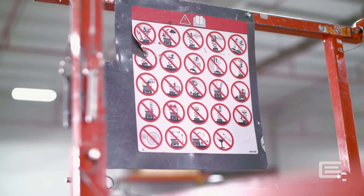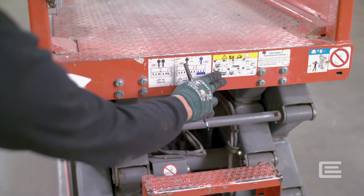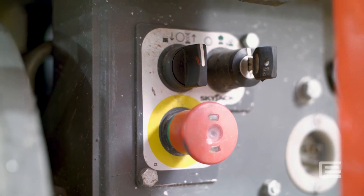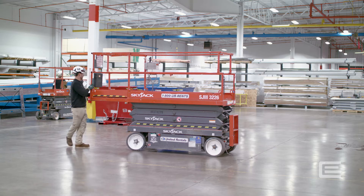All warning stickers and labels must be legible. Know the lift's capacity and platform configuration. Verify the location of the ground level emergency stop and manual descent controls. The operator's manual must be on the lift. Know and follow all requirements.